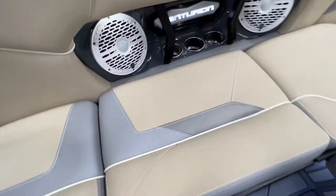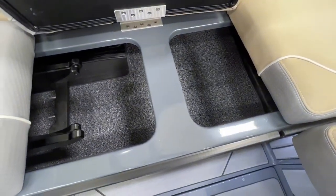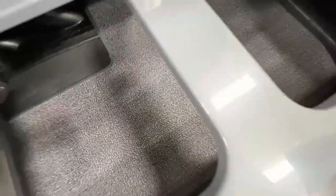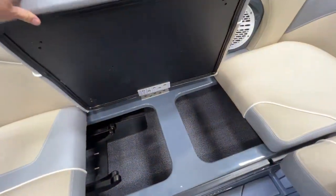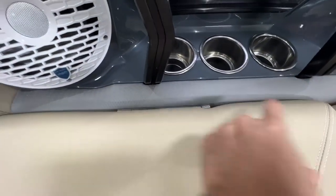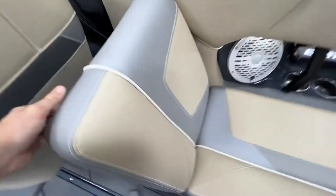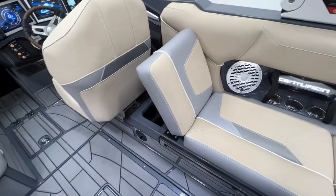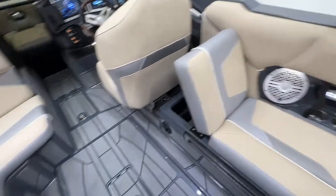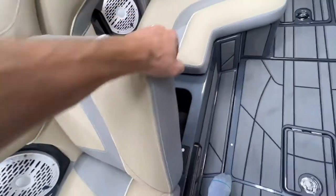Flipping up the storage compartments, there's a charcoal mat underneath — nice and soft for putting gear on so it won't get scuffed up. We have hinge seating with a quick-pin connector: pull that and the whole seat comes out for easy cleaning.